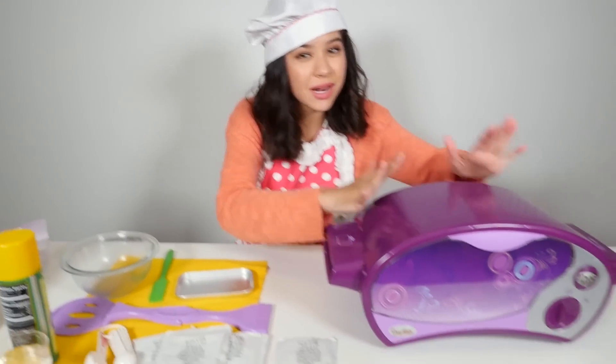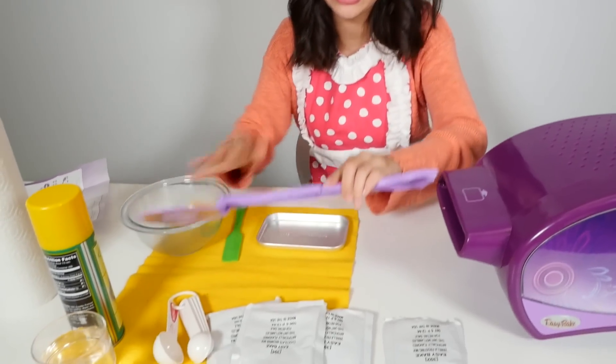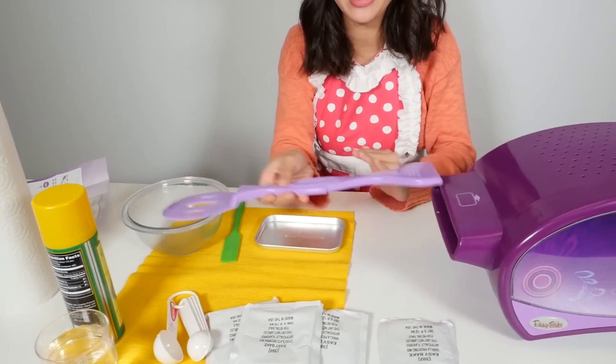These are some of the things that come in the box. Of course it comes with an oven, this little pan, and this spatula slash pusher-inner thingy.